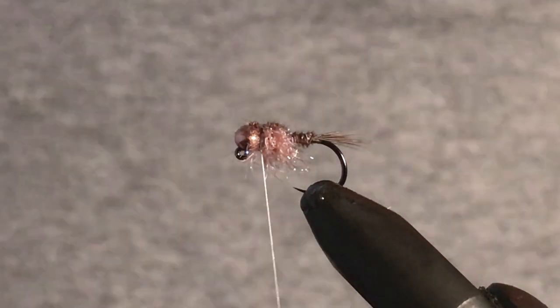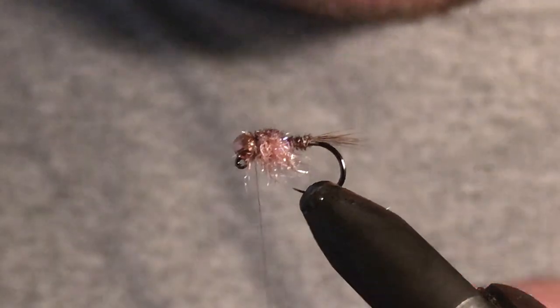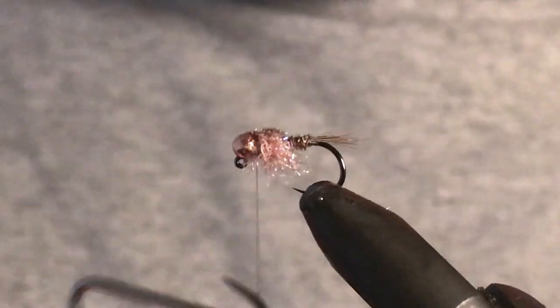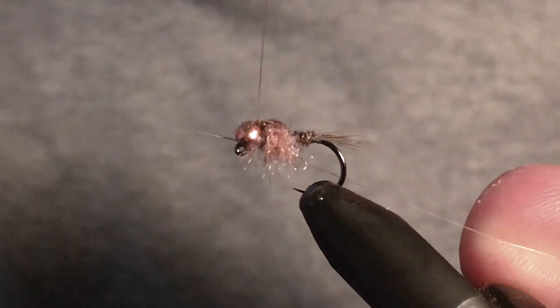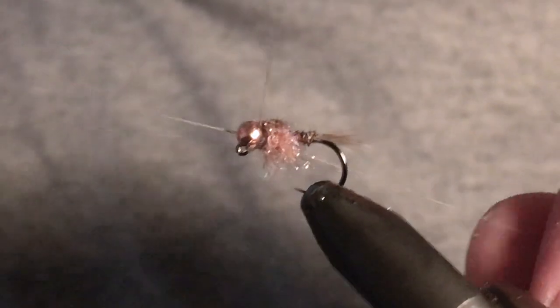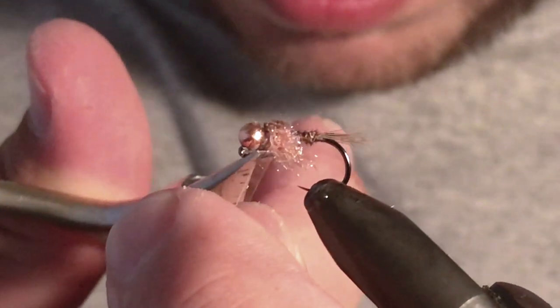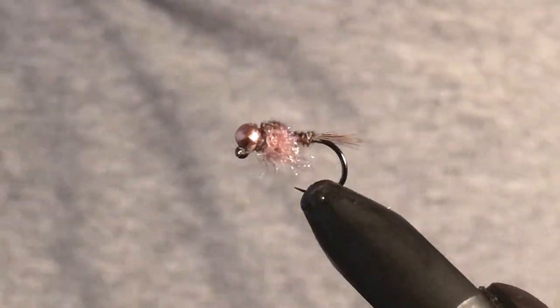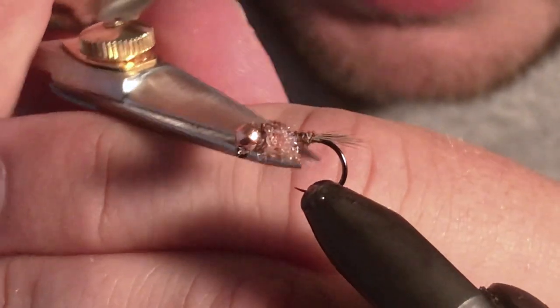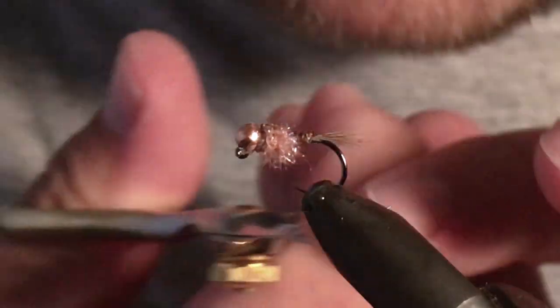If you want, you can actually turn these into legs by wrapping them around side by side. But since I'm tying these when I just want to smash out a whole lot of flies in one night and don't want to do a full-on pheasant tail, I don't really worry about that. Then a couple of half-hitches to finish, head cement at this stage, and I just like to give it a bit of a trim — I don't like it to look too scraggly.